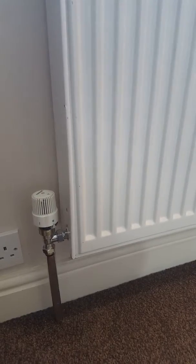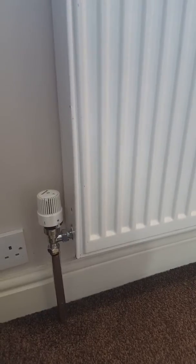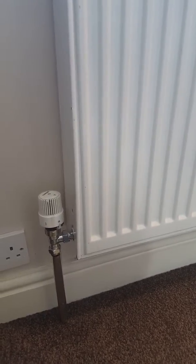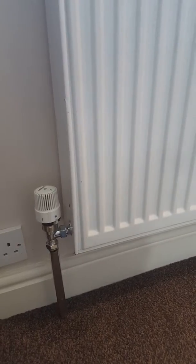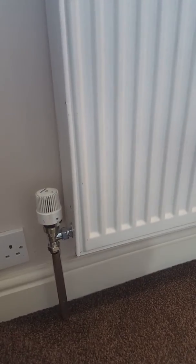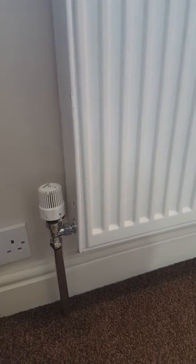If you see the other video regarding how to turn the heating on from the thermostat, the heating has to be switched on via the thermostat first. That switches the heating on in the whole of the house, and then each radiator can be controlled by its own thermostat.